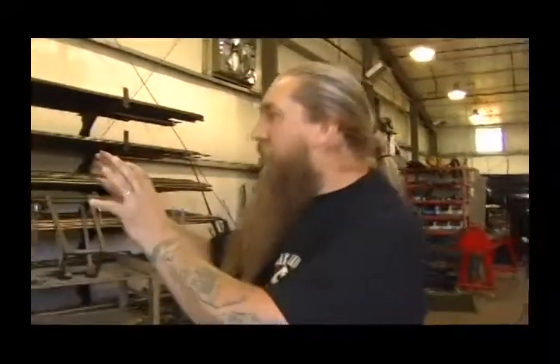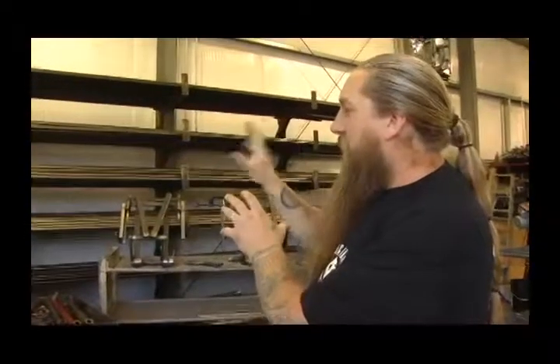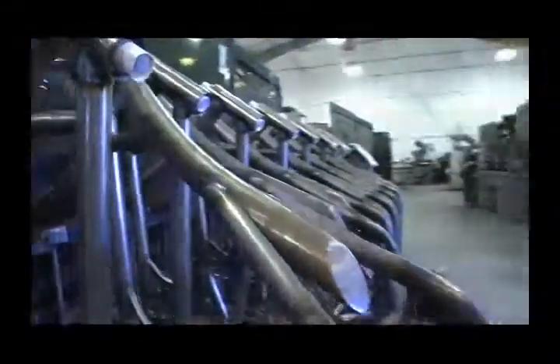Welcome to the Big Bear Choppers frame manufacturing facility. Right here is the very beginning of how we build frames. If you look over here to my right, you'll actually see the raw tubing that we use for frame manufacturing. This is a special tubing called drawn-over mandrel steel tubing — it's very high quality and it's also seamless.